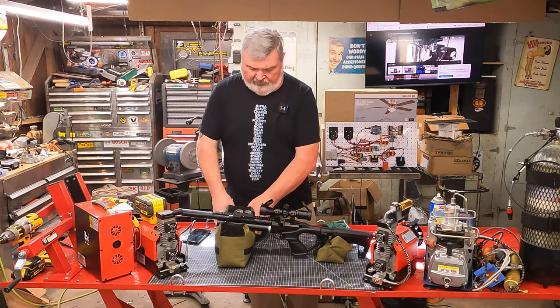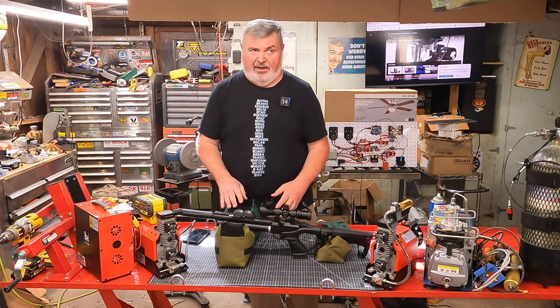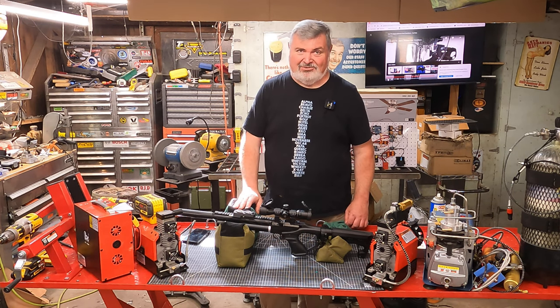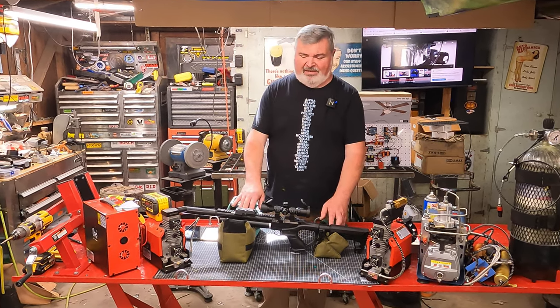...squishability, where they can conform to the rifle nicely, and also weight. You can go way out in the weeds on this and actually make these too heavy — we're going to get into that in a minute. So what we've got here is the kind of drab green bag set.